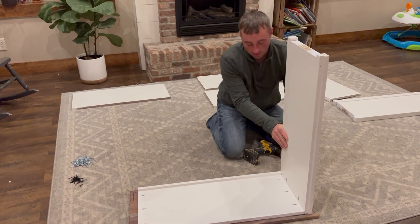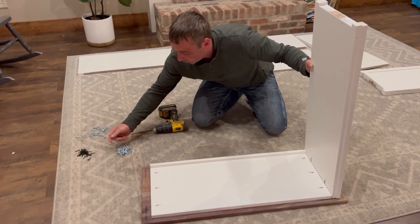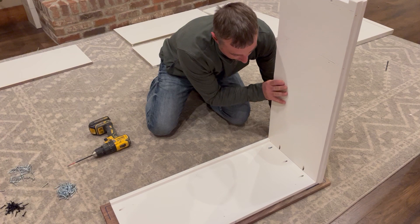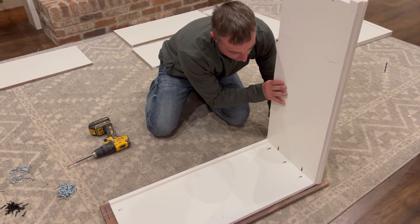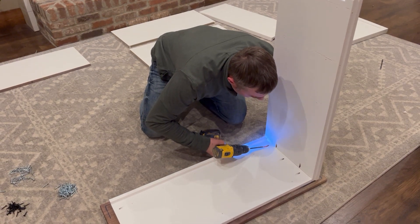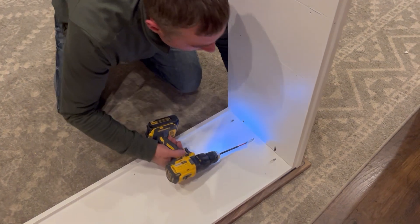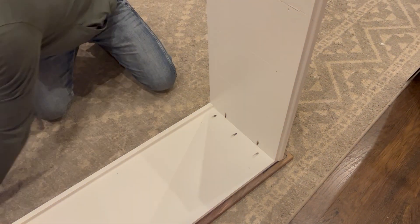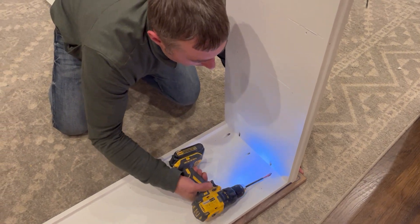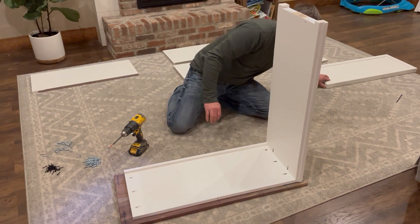Grab your hardware pack and find the silver screws. There are shorter black ones and silver ones — put the silver ones right inside these pocket holes, making sure it's flush along the front edge. Apply a little pressure on the back side and screw it in. You can use a Phillips or a number two square bit; I prefer the number two square. A drill works better than a screwdriver, but a screwdriver is fine — just a little quicker with a drill.